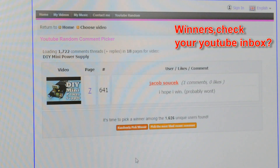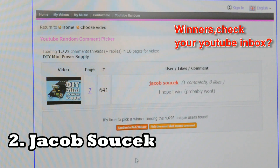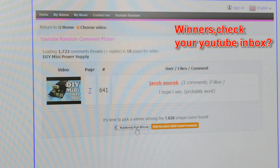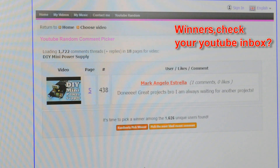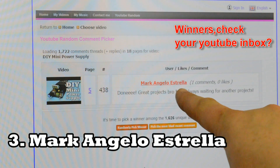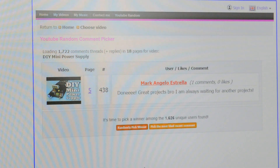Second winner is Jacob Sovcek — I don't know if I saved the name right. He commented "I hope I win." Well, probably he won! Believe it or not Jacob, you won a Mini Power Supply. And the last winner is Mark Angelo Estrolla. He wrote: "Great project bro."